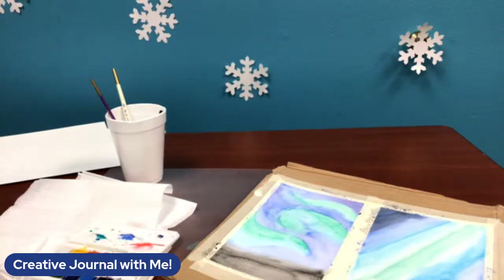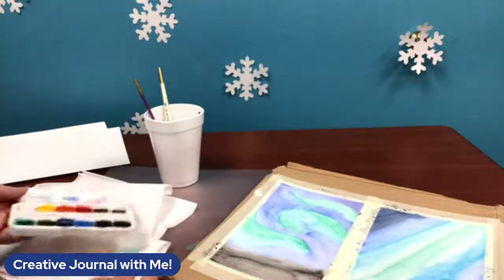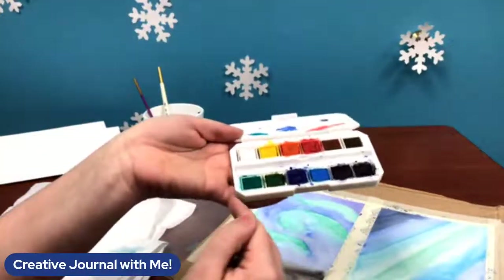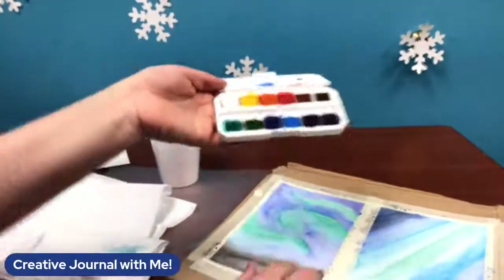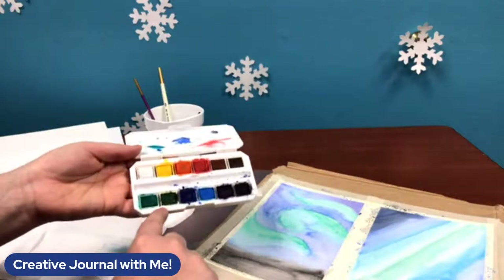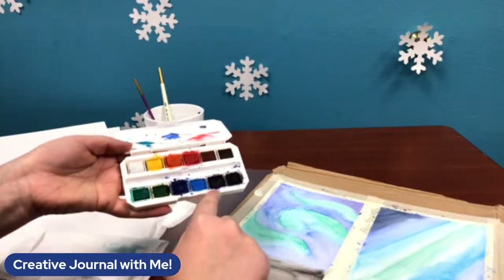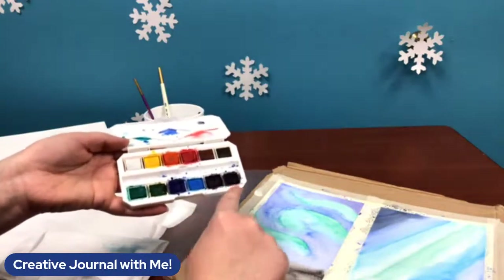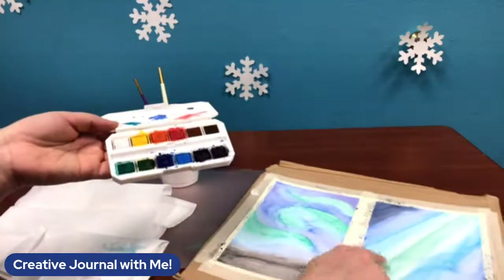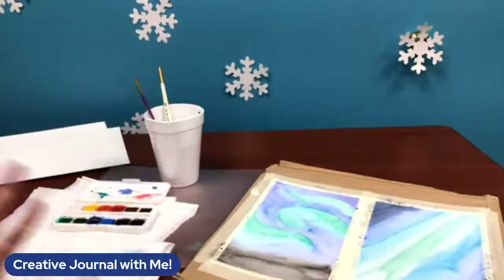I've got my cup of water that I'm going to try not to spill, and I've got my little tray of generic watercolors. You can see I use most of the ones on the bottom. I have this minty green — one of my favorite colors. We have a darker blue, a lighter blue, purple — it doesn't look like it but it's purple — and then black. Those are the ones we're going to focus on.